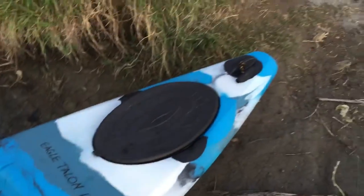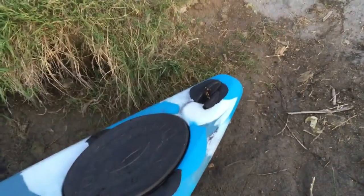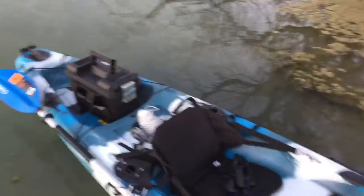I caught him out of my kayak, which is an Eagle Talon 12-foot fishing kayak I got from Dick's Sporting Goods. I will do a review on it one of these days — what I think of it. It's a real good starter kayak I think, and I'm new at it, so stay tuned.